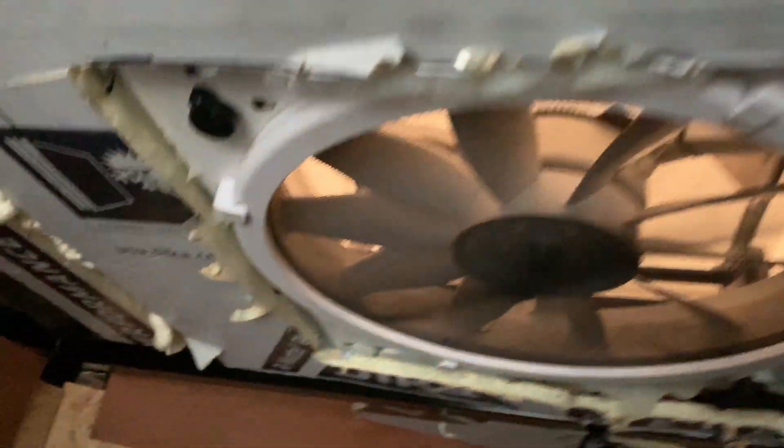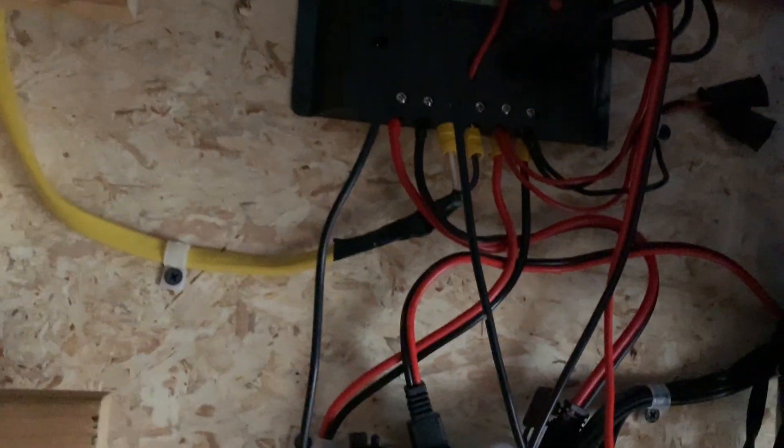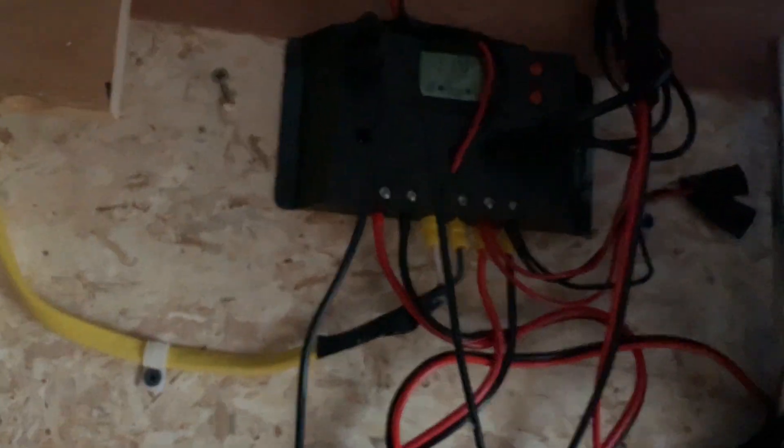I also have a little 12-volt fan right here — a little RV fan. For the hot days when I was out west with this trailer, I needed to cool it down in here and I love this thing.